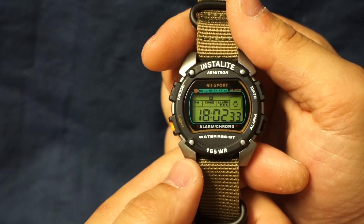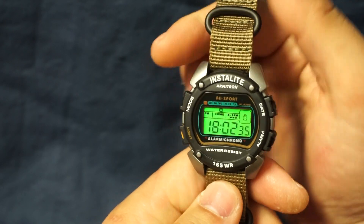I hope that this video helps you with your next watch purchase. Thank you for watching and tune in for my next episode.